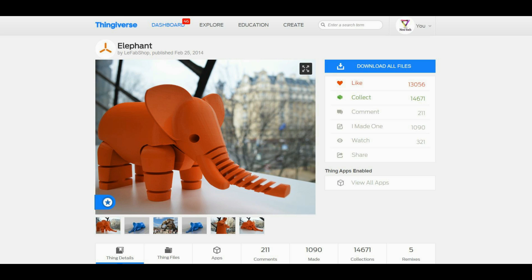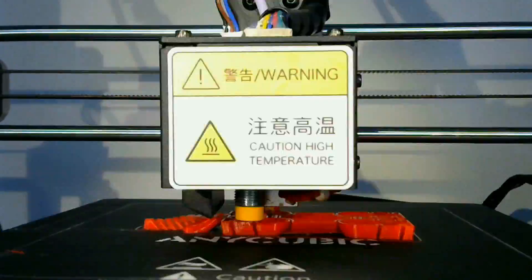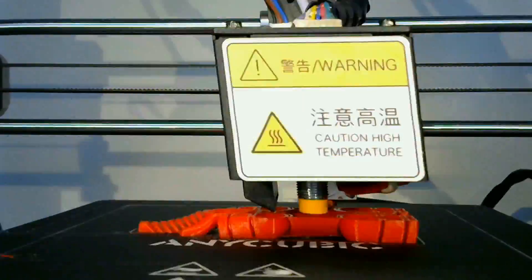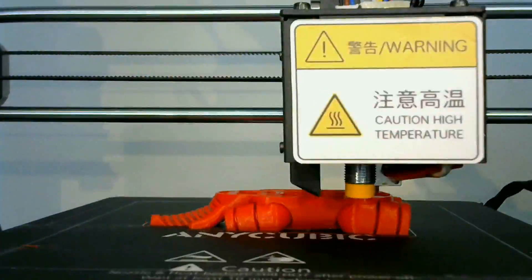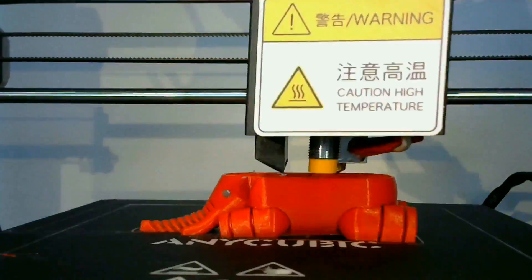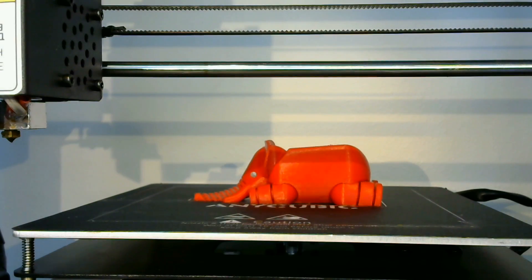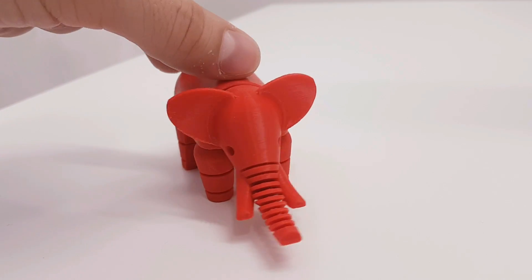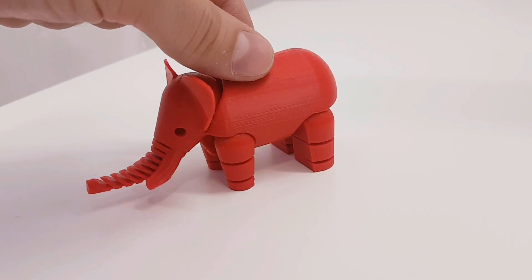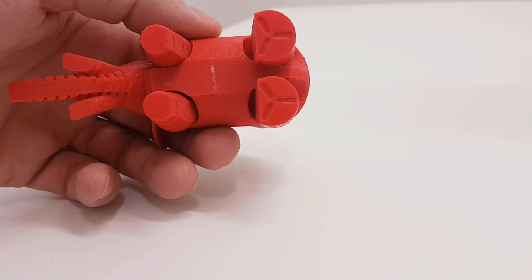Next print from Thingiverse is an Elephant by Lee Fab Shop. This print came out very good — all the parts are movable and the bottom looks very good as well. Nice quality.